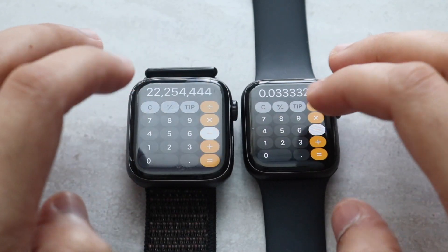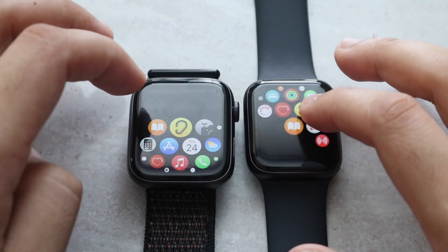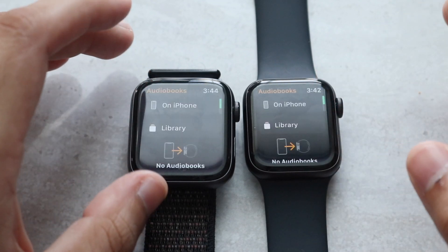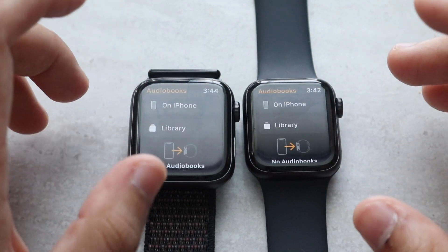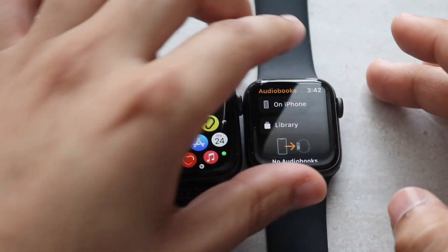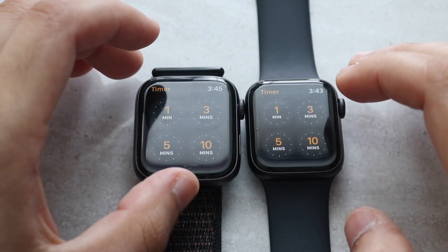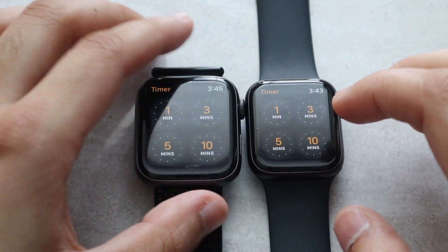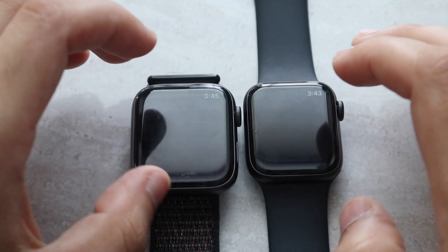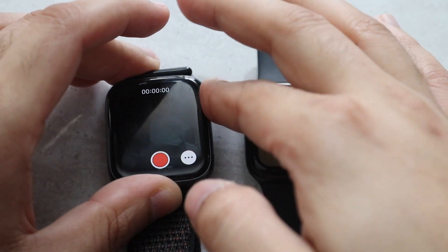Let's do the Calculator — three, two, one. They were both pretty close; I didn't really see a tremendous difference. They're probably going to be about the same. We can get into Books — three, two, one. Does anybody actually read books from their watch? That's kind of strange. Let's get into Alarms — three, two, one. I think the SE was probably faster there. We can get into this next one — three, two, one. Very interesting. That pretty much covers that.